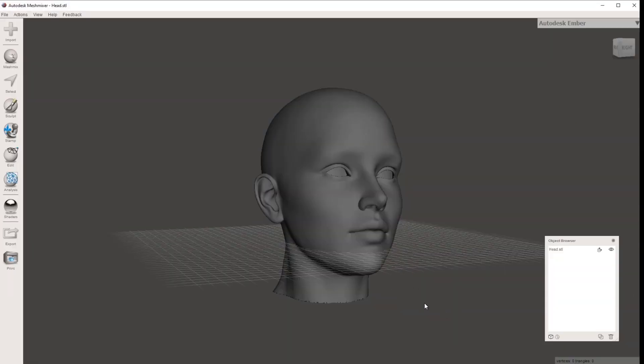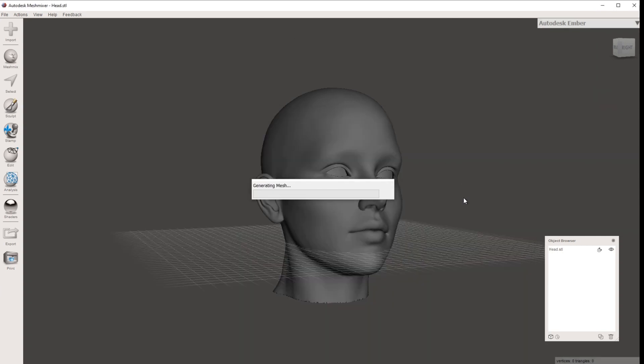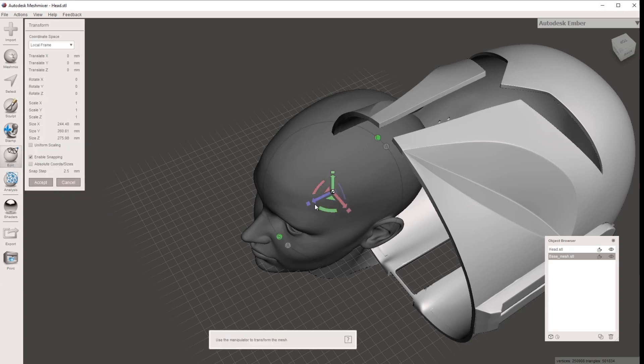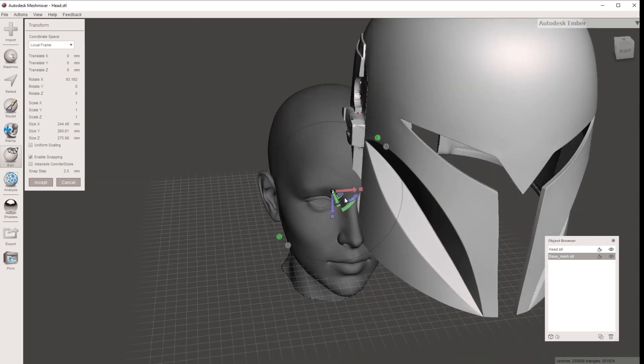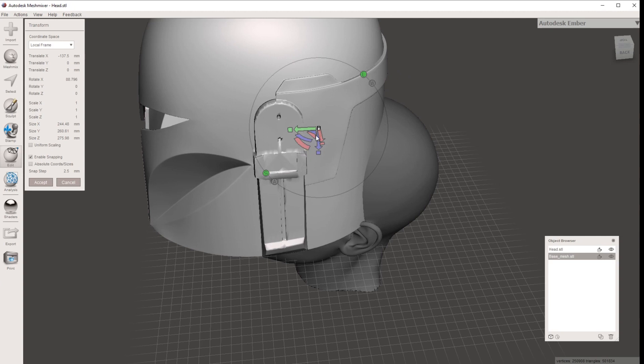Now that we've got our head model correctly sized, we want to bring in the helmet we want to scale to our head. It will come up with an Append prompt — we want to append because we want both the head model and the helmet in the one file. This may take a while, so just be patient. I'm going to show you on this Bo-Katan helmet from Mystery Makers — I'll link that in the description below. We go Edit > Transform and use the options to move and rotate it, just getting it sitting over our head in the right position.